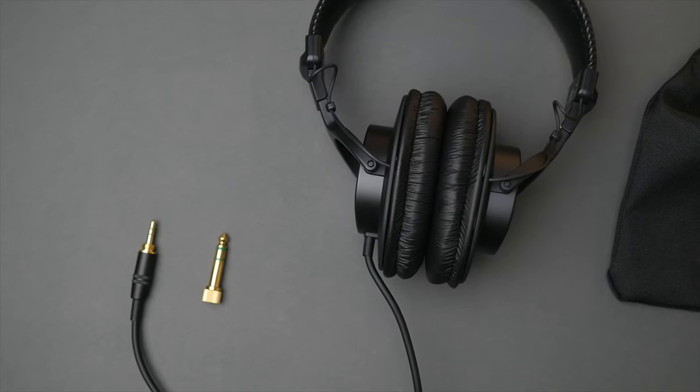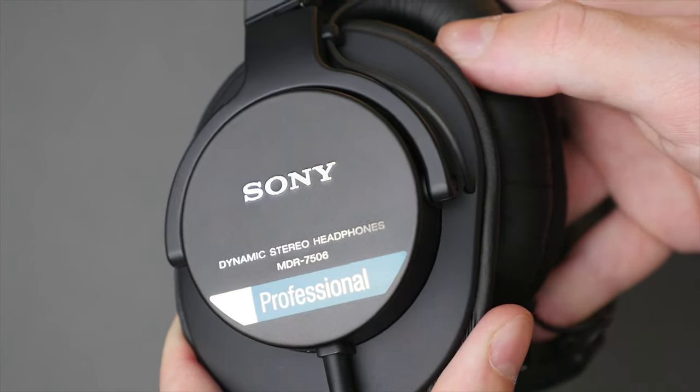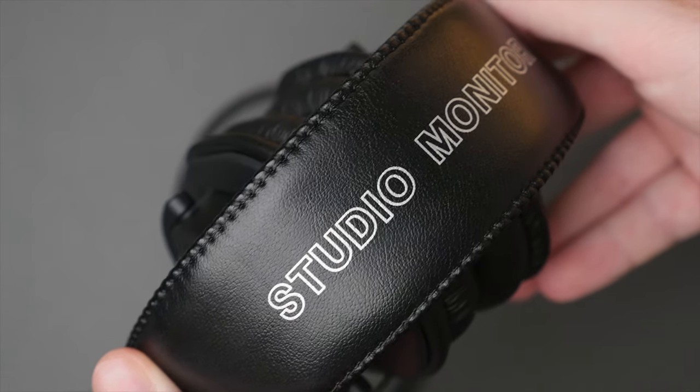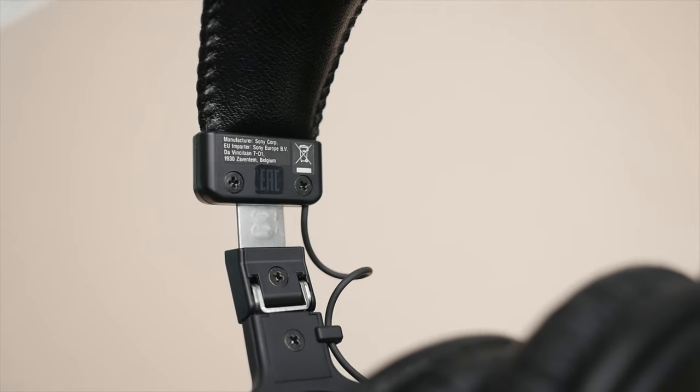Taking a closer look at the design and features — the design of these headphones has remained basically unchanged over the past years, and that clearly shows: from the flat, sharp-angled ear cups, the shiny faux leather padding, to the silver studio monitor label on the headband. Whether this is your style or not, what is undeniable is that these headphones have character and are easily recognizable. From the design you can also tell these are built to be a tool meant to last, as seen by the exposed Phillips head screws. Many parts of the 7506 are actually user-replaceable, such as the ear cups and the headband.